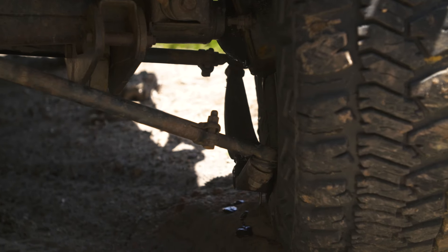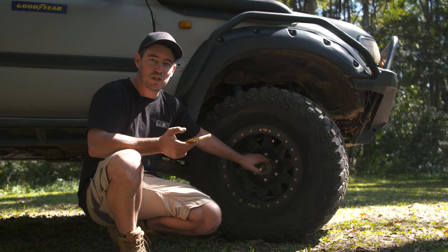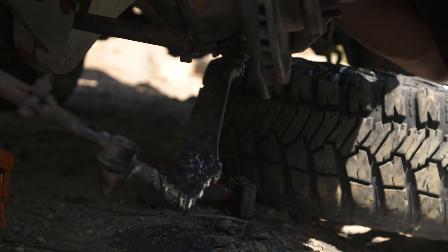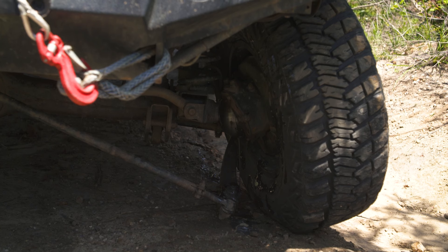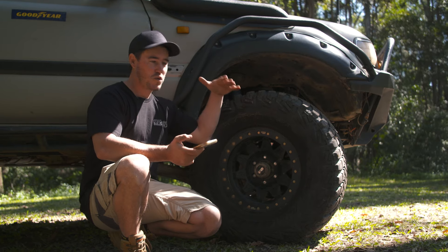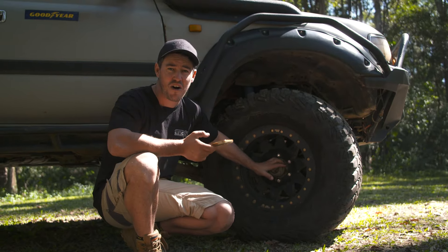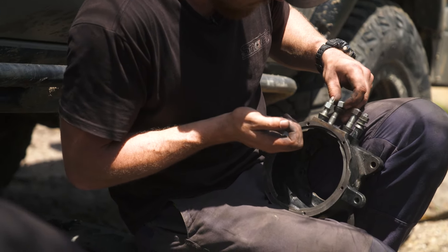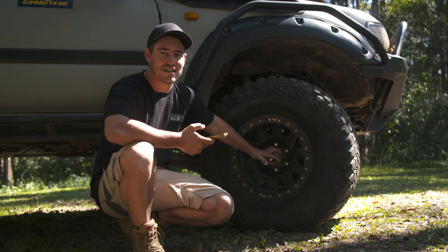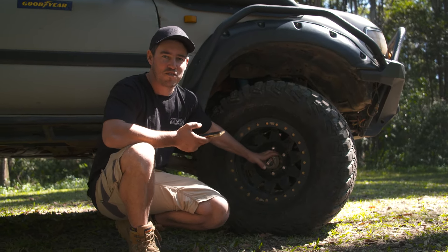The other thing I've broken at the front — which is common for 80 series — is the bolts that hold your swivel hub together, the king pin bolts. They notoriously get loose on 80 series, and when they get loose you can snap them. When you snap them, the whole front end falls apart. I found myself on the side of a track with the wheel completely off. Luckily I had some spares — Jocko actually had a whole swivel hub in the back of his Hilux, the most random thing ever, and we were able to get it off the track pretty easily.